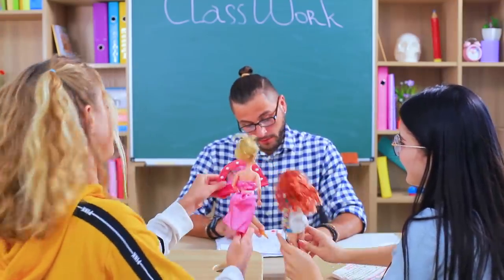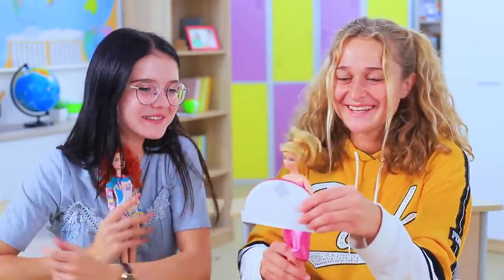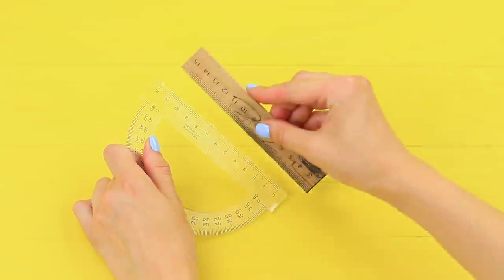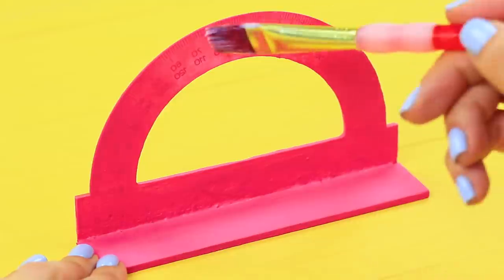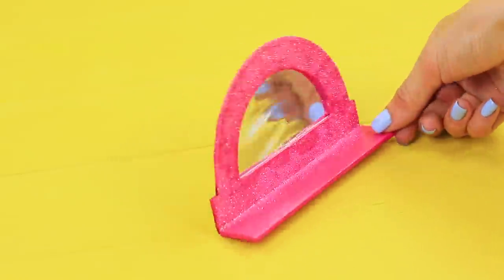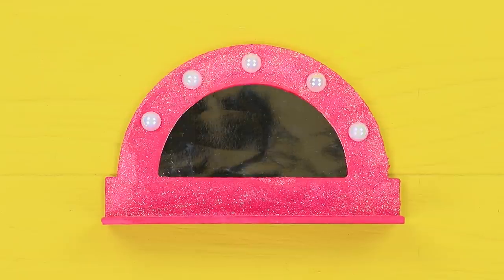Our dolls have a beauty salon on the desk! Of course, since these Barbies can sit all day long staring into this mirror! Take an old ruler and cut it to fit a protractor. Hot glue them together at a 90-degree angle. Paint the piece pink. Apply acrylic polish and sprinkle the protractor with glitter. Cut a piece out of mirrored cardboard so it fits the size of the protractor. Fasten a piece of double-sided tape to the back. Attach half beads to the mirror frame — these will be light bulbs!